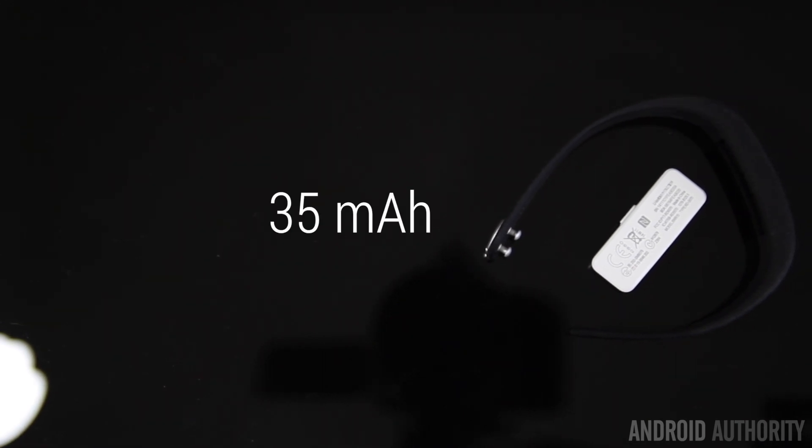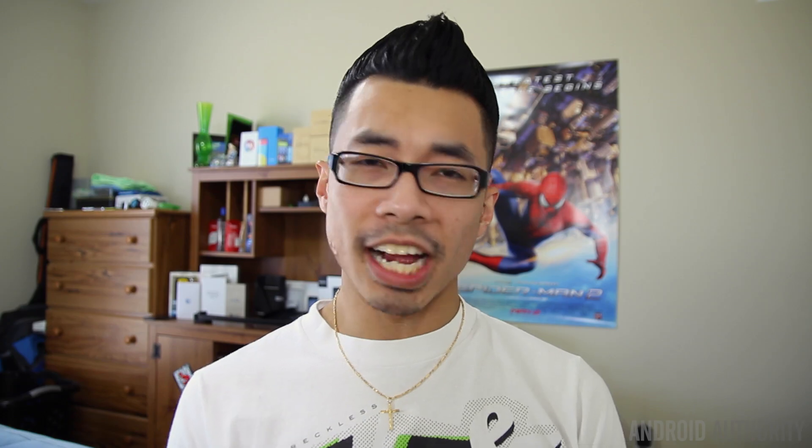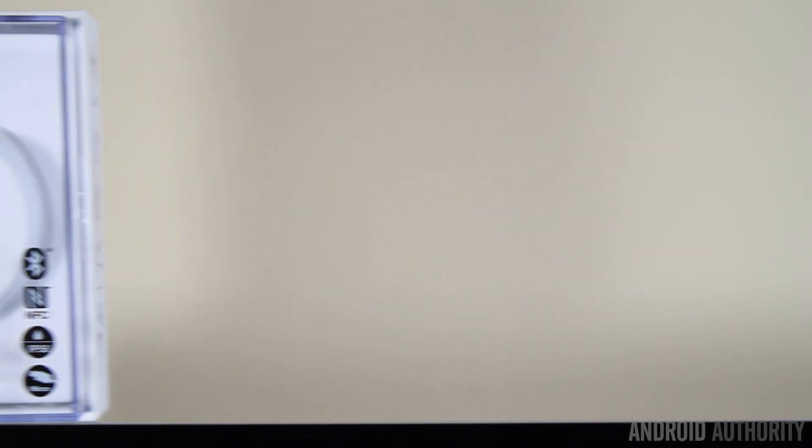When it comes to battery life, it's got a tiny 35 milliamp-hour battery inside and Sony promises five days out of it — and that's exactly what I got. I think five days is pretty good for a wearable device like this. It also doesn't take long to charge — about 30 minutes to an hour — and you'll be good to go for another five days. I was very pleasantly surprised that it lived up to its claim.